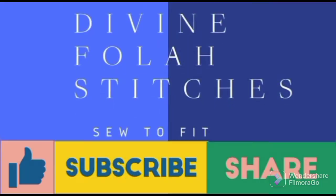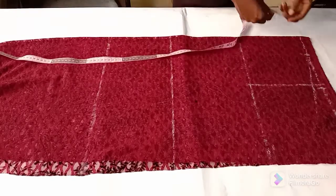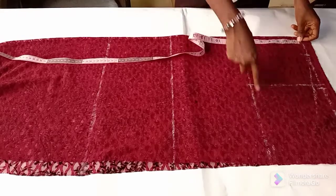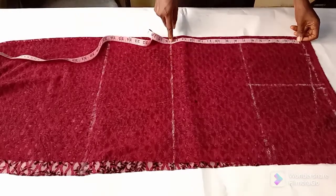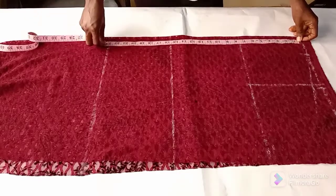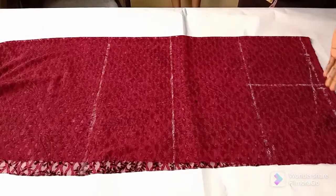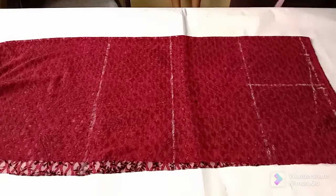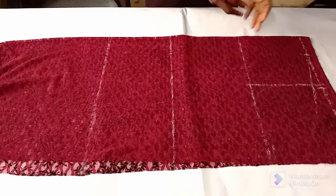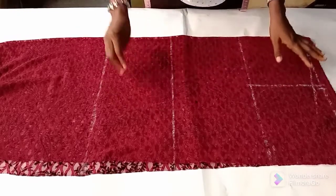I already ruled out my vertical measurements. This is the top of my armhole, which is seven and a half inches. The waistline is fifteen and a half inches, and the top length is twenty-three inches. This is my shoulder line and I inserted the three inches and eight inches standard to get the shoulder slope. I have a detailed video on how to draft a basic bodice pattern and the link is in the description box below.